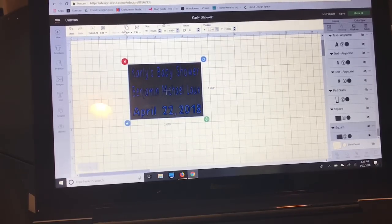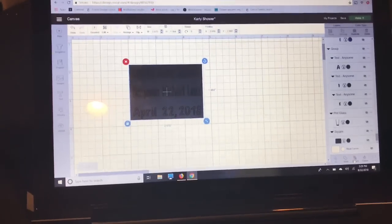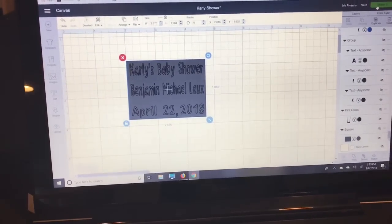Then I go back up to select all, select everything, and go down to the Layers panel on the right and hit Attach. It'll all turn the same color, but the words are going to cut right out of that box, and the box is going to make it easier for me to weed.